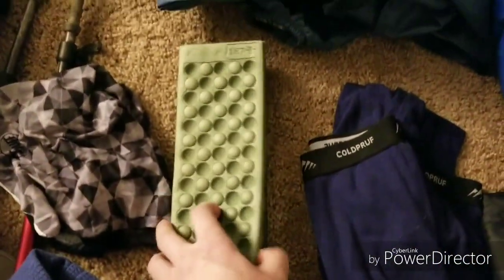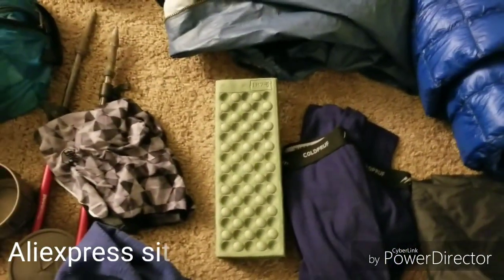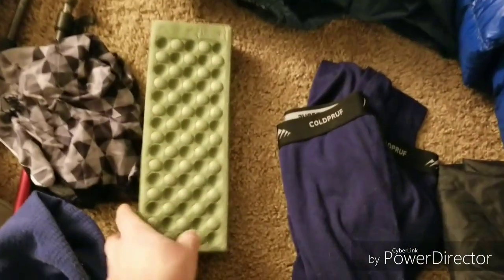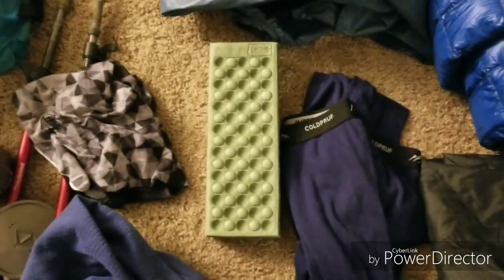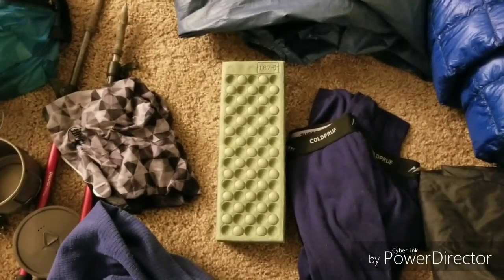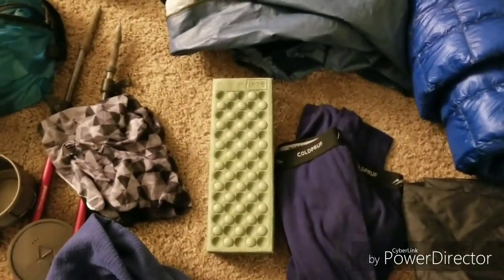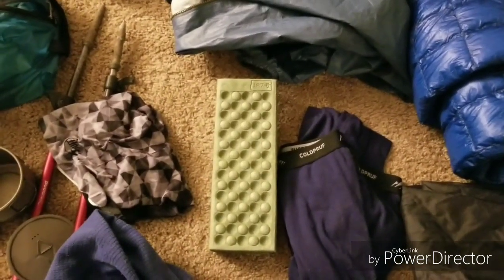I also kind of skipped over this sit pad. I got it from AliExpress for a dollar and wore out my previous one after about a year, so I'm bringing another one. They keep your butt dry and keep the cold off, and it just gives you somewhere comfortable to sit instead of on a hard log.